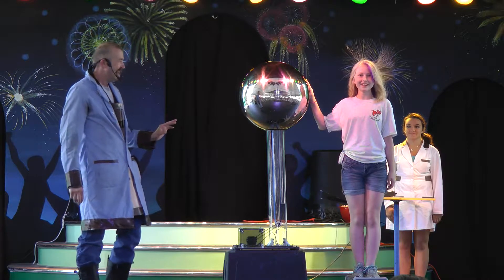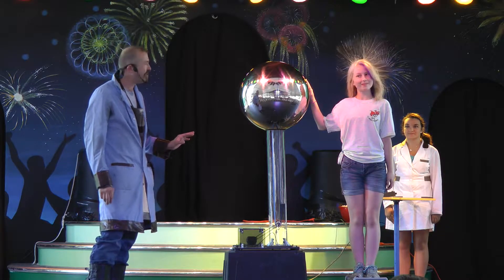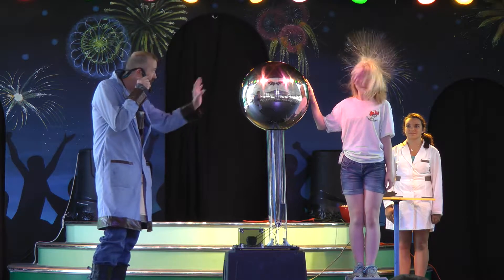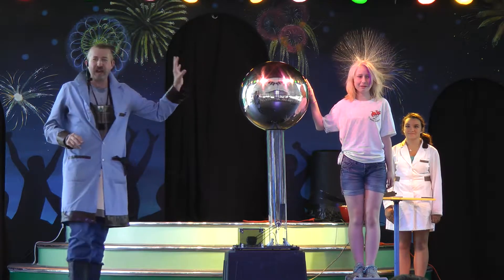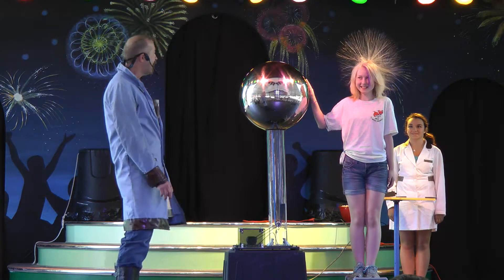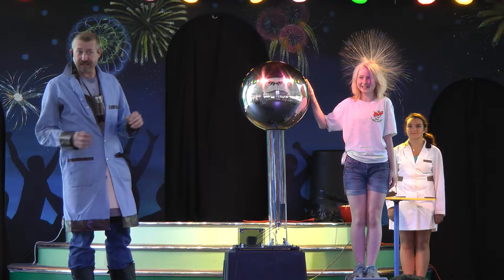You feel it? Yes? Now, shake your head. Shake your head just a little bit. Shake your head a little harder than that. There you go. Now look at what's happening — her hair is rising. Yes. Now, how is this done? It's not magic. It's science.